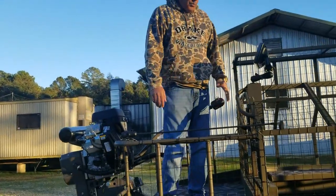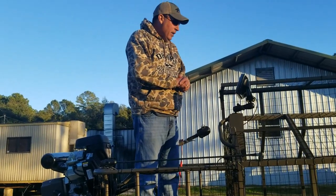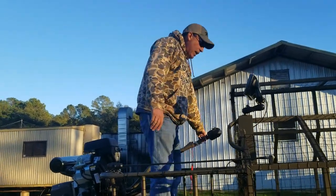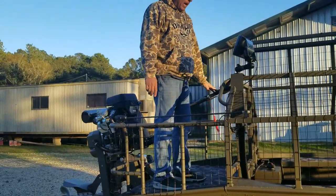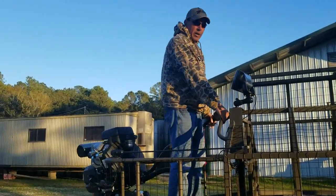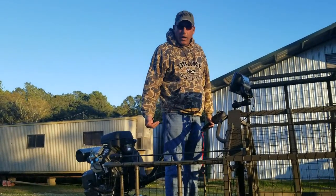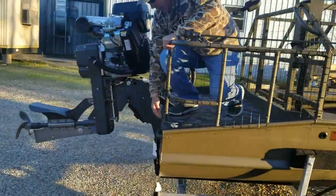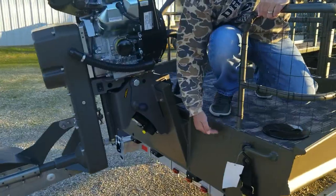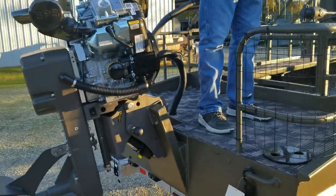What that's done is allowed us to put a hard-sided blind on this boat and also give him enough room to stand back here and drive the motor without the handle hitting the hard-sided blind. He pulls on here and drives here where you're elevated, standing on a little bit taller hunt deck than we normally do. This hunt deck is a little bit taller here to compensate for the weight and the driver always being on the hunt deck in the back.